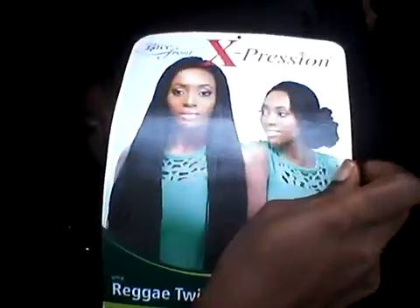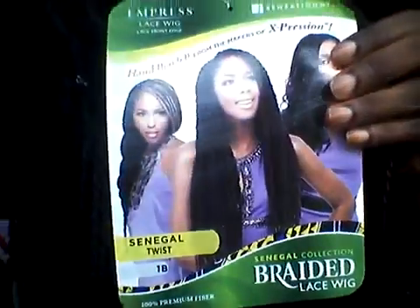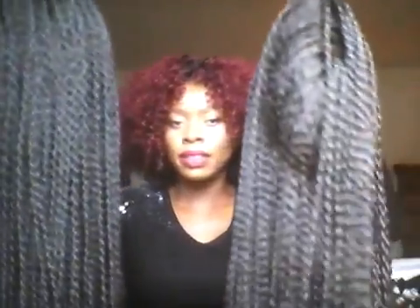After everything, my mom said this hair looks better on me. I just have to carry them to the mirror and bathroom and look. Okay, so this is the reggae twist and this is the Senegal twist. The reggae twist is Expression Reggae — the one with the picture is in my right hand. The Senegal twist is in my left hand. Just looking at the two, you'll notice the difference — this one has a bigger twist, slightly bigger than the reggae.